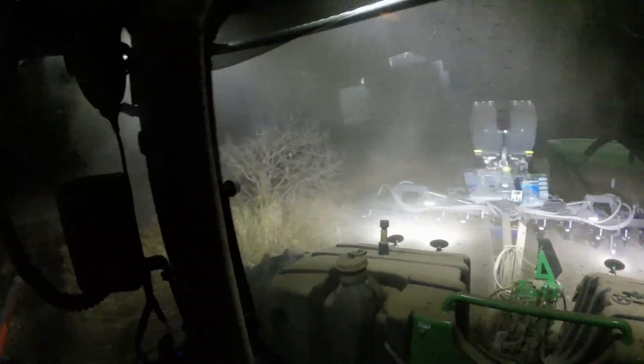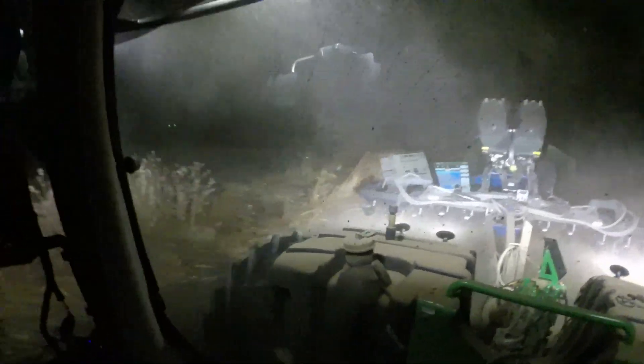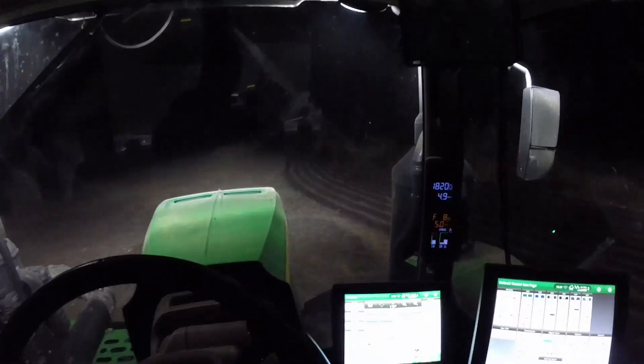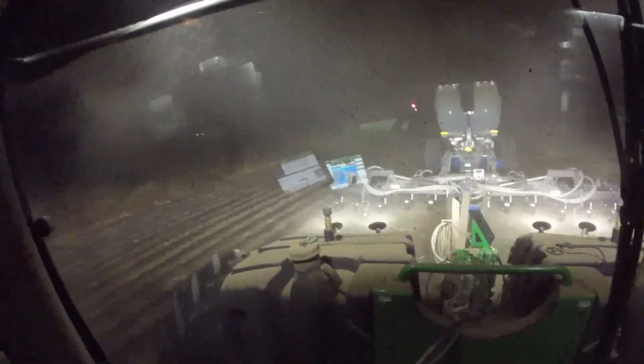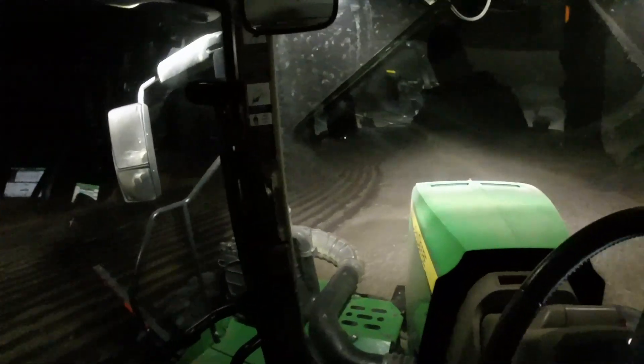Another advantage of boundary recording is being able to operate in poor viewing conditions. Here I am making a pass along an uneven fence line. With passive implement guidance, my second pass follows perfectly, followed by my third pass in the opposite direction.